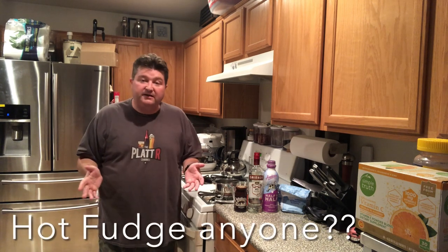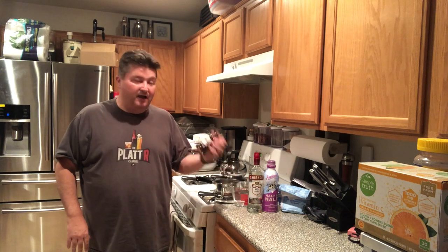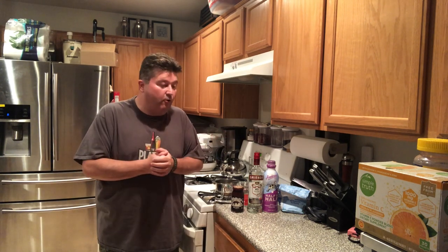So recently I made some salted caramel cream liqueur. Well of course while I'm down the dessert aisle looking for salted caramel, I decided to grab a little bit of hot fudge. I thought, let's kind of continue on that theme and make some hot fudge cream liqueur.